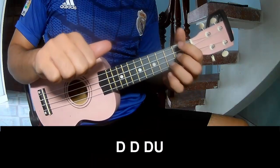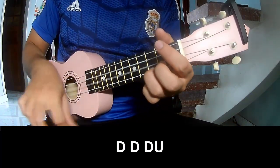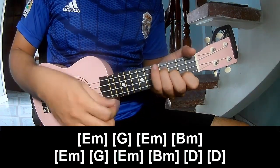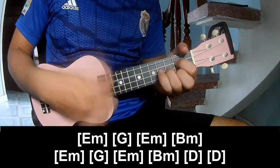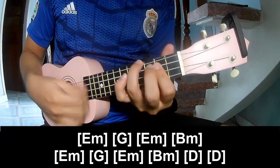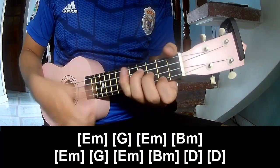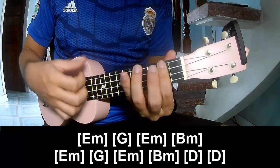For the first section, you play — and play long. Em, G, Em, Bm, repeat Em, G, Em, Bm, and D.